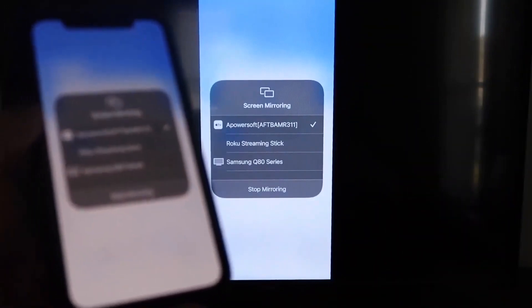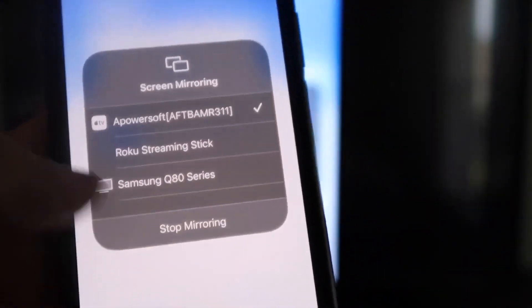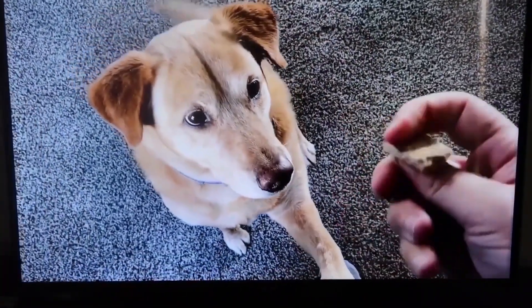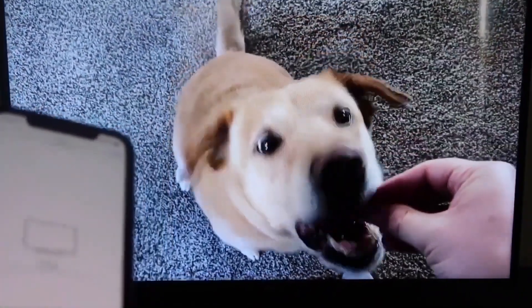Let me give you a quick test of how this works. If you want to stop mirroring, swipe down from the top right and click Stop Mirroring. Let's play something from the camera roll — here's a test video I recorded with my dog — and it's playing directly from my phone right to the TV, just like that.